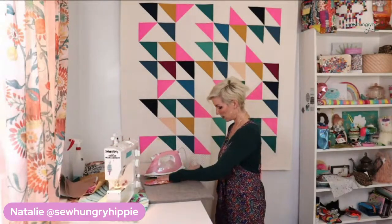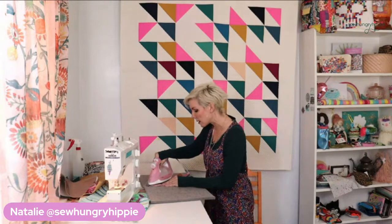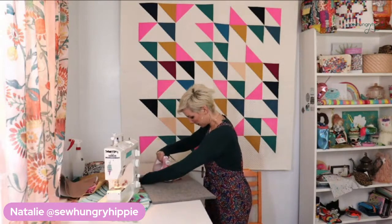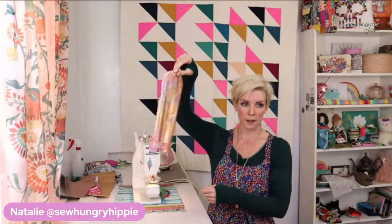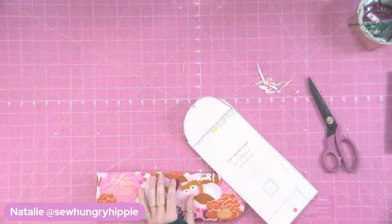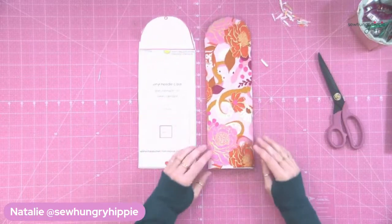I'm just taking my iron on the quilting cotton side and giving it all a quick press so that my seams look good. Everything is popping. I love this fabric. Did I tell you I'm getting full collections of Ruby Star Society fabric in very soon? So there we are.